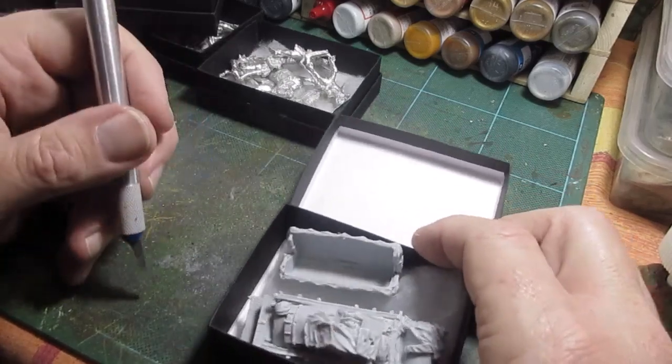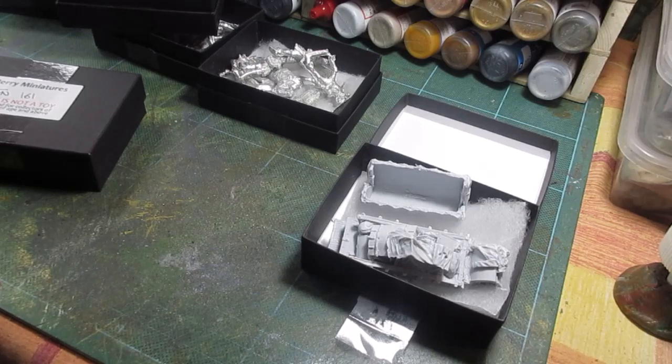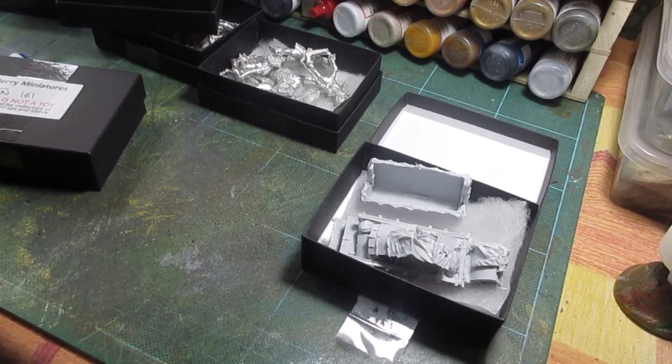Right, there we go - a little show and tell of my latest Perry arrival. Plenty to paint! Thanks a lot and bye for now.